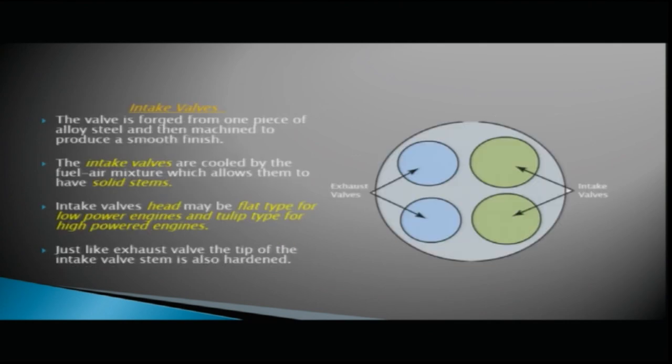The intake valve is forged from one piece of alloy steel and is machined to produce a smooth finish. Intake valves are cooled by the fuel-air mixture, which allows them to have solid stems. The intake valve head may be flat type for low power engines and tulip type for high-powered engines. Just like exhaust valves, the tip of the intake valve stem is also hardened.